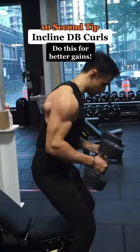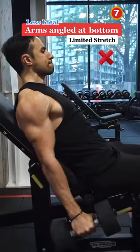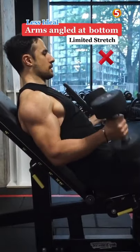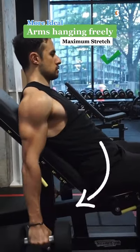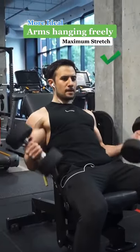10 second workout tip: incline dumbbell curls. When your arms are not allowed to hang freely and are angled at the bottom, that leads to a limited stretch on the long head of the bicep. So allow gravity to pull them all the way back — curling this way is a lot more effective because you're maximizing the stretch on the long head of the bicep.